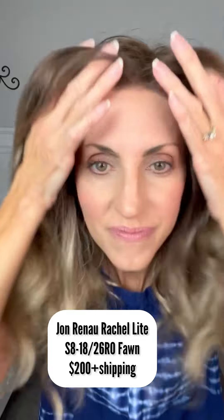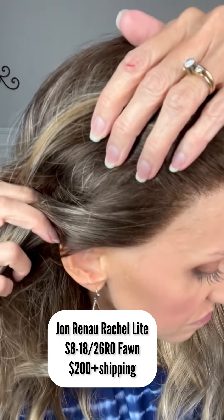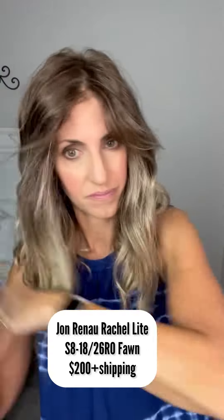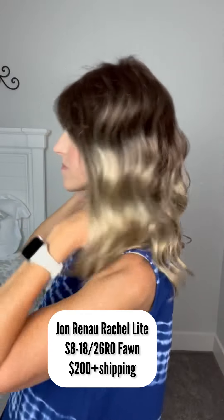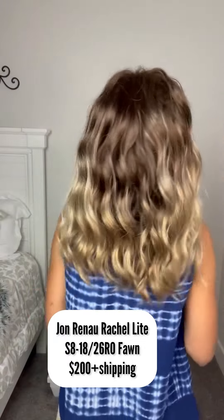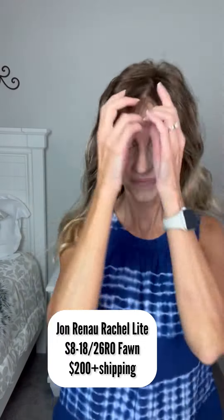You can choose your part and see that hairline with the ear-to-ear lace, which looks really, really nice. You can middle part it or side part it, however you want. This is a beautiful ombre shade — it has a dark root that goes to mid-length and then melts into the lighter colors. Really pretty.